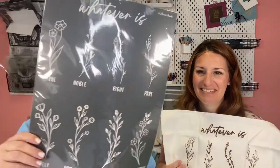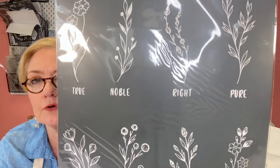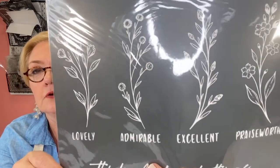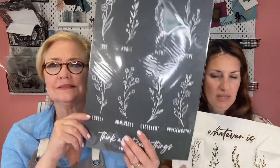This is a great stencil that you're going to love — you'll be able to make it into a chop board, which we're going to do today, as well as a pillow. I'm going to hand color it. Look at this: whatever is pure, whatever is noble, whatever is right, whatever is true, whatever is lovely, admirable, excellent, praiseworthy — think on such things.